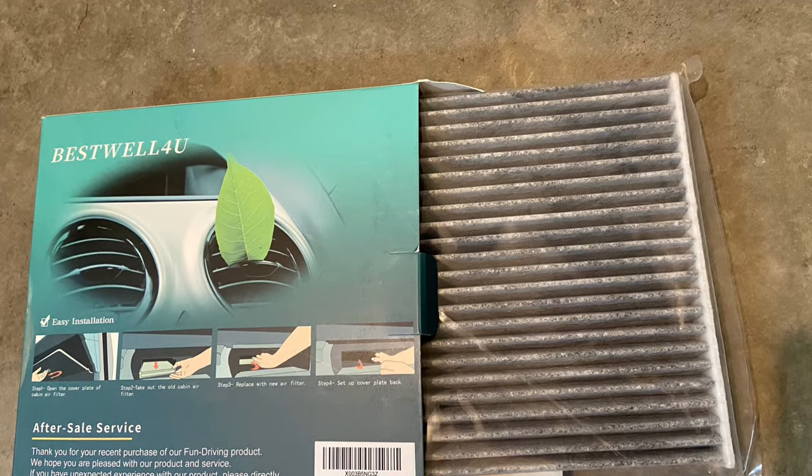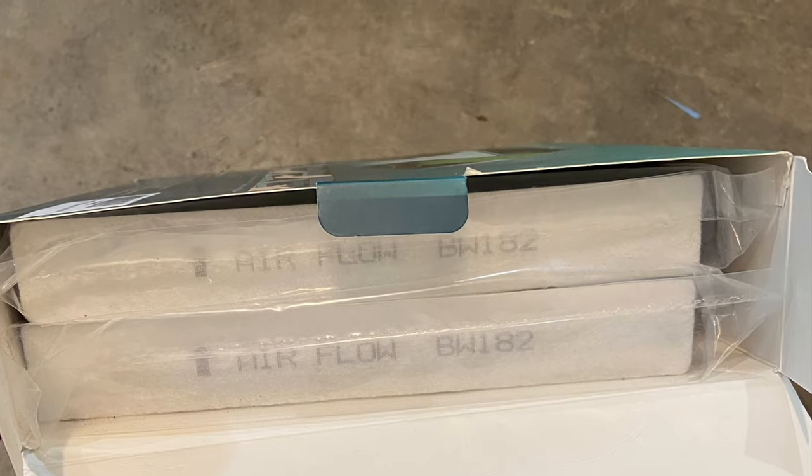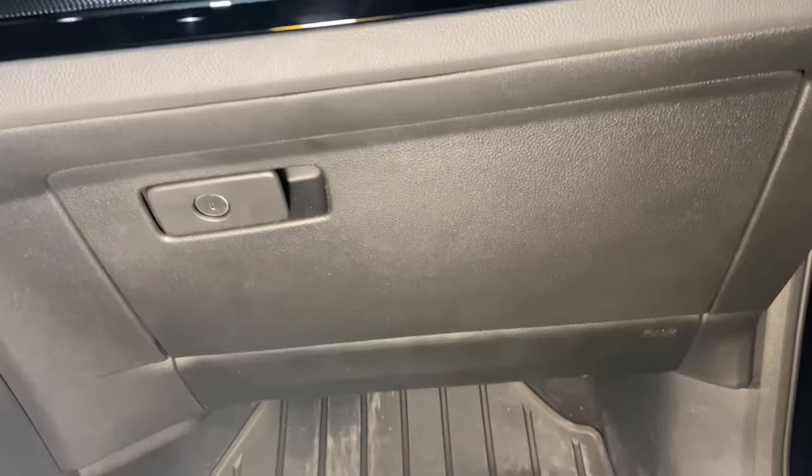You'll first want to buy some replacement filters. I found a couple on Amazon for a decent price. Then once you've got your filters, you're going to go ahead and get in your vehicle and you're going to drop out the glove box.